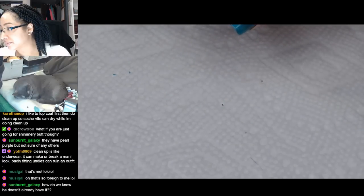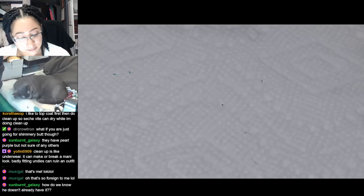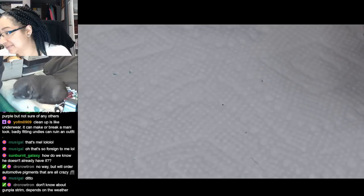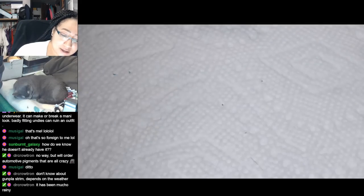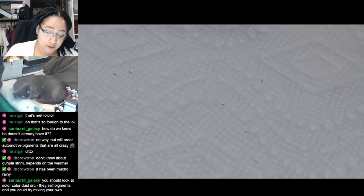I like to clean up and then topcoat and then clean up a little bit more. We're just about right to marble here. Got a couple little bits that are like partly under the tape that look like they haven't dried. Depends on the weather. The humidity can make a big difference when you're doing the airbrushing and the drying and stuff.